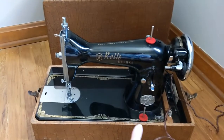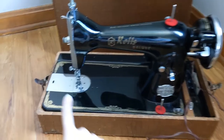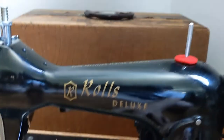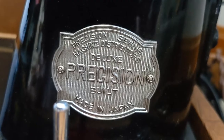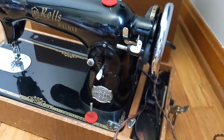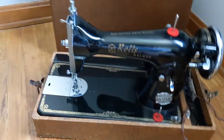We picked this up for $25. It looks like a Singer sewing machine — it has that look like it could be an old Singer machine. But it's called Rolls Deluxe, and it says 'Deluxe Precision Built, Made in Japan.' So it's almost like a Singer clone, a Singer knockoff, but it looks really nice. The case is beat up, but the machine itself looks really nice and clean.